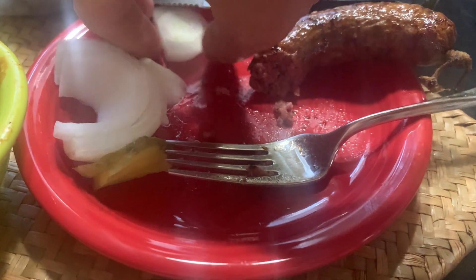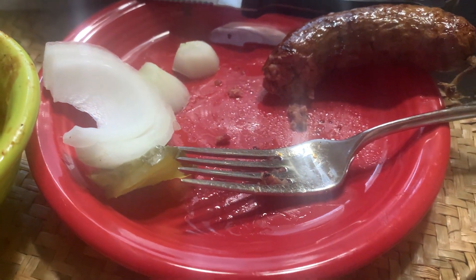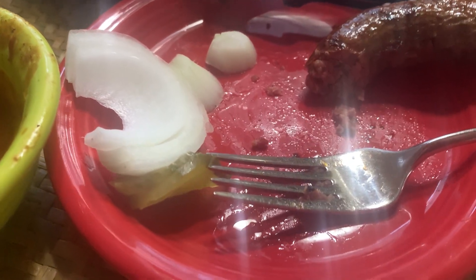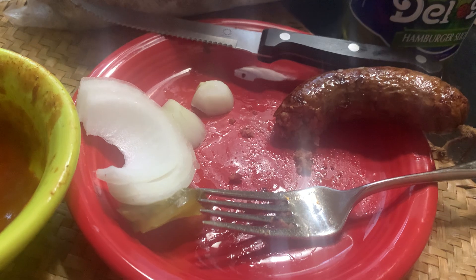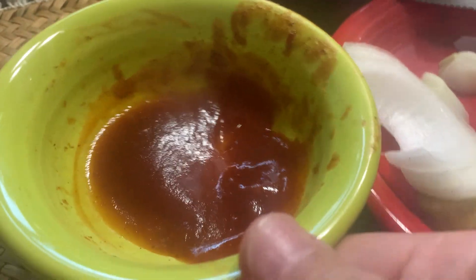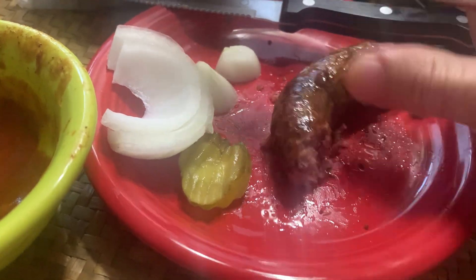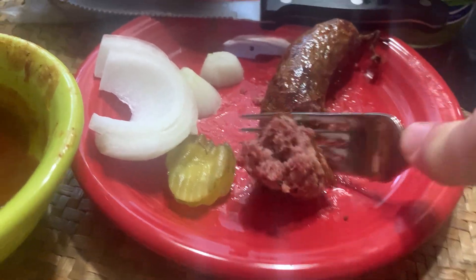And then at some point they quit doing that — it's some sort of health regulation, can't leave it out like that or something. Whatever the reason, they removed it. So the sauce they have now is on the table in little squeeze bottles, which is fine. But I like my sauce heated, because that's the way I used to eat it when I was a kid going to Black's in Lockhart.